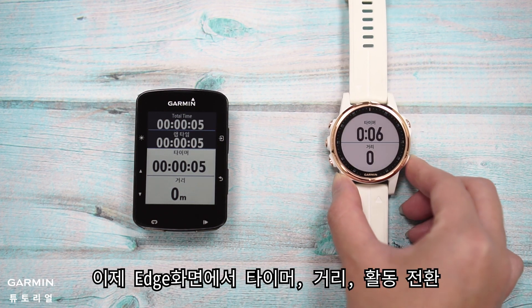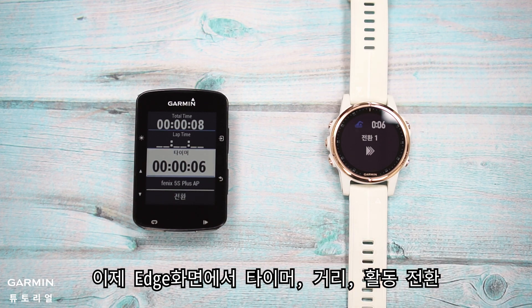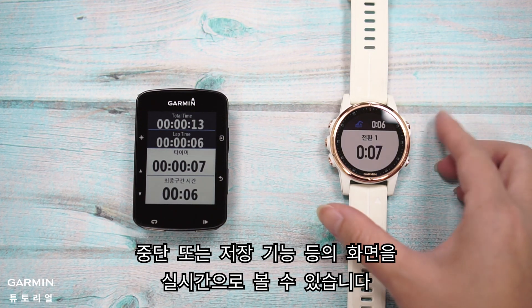Edge will sync the activity screens from the watch, which includes switching activity transition, and pause or continue activity.